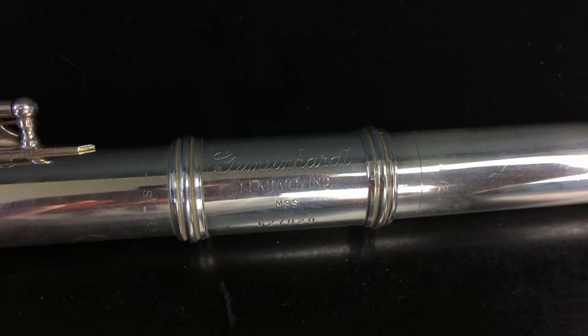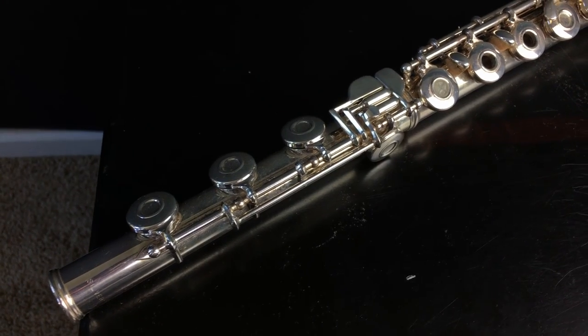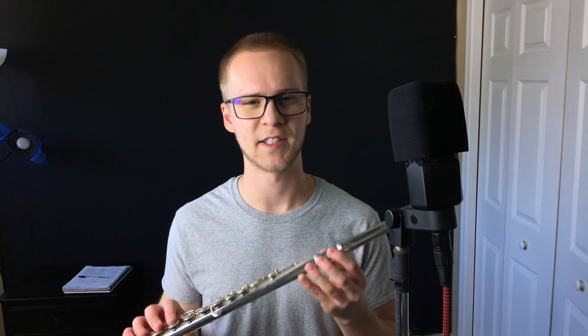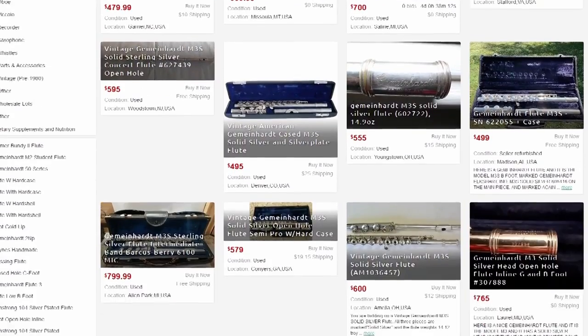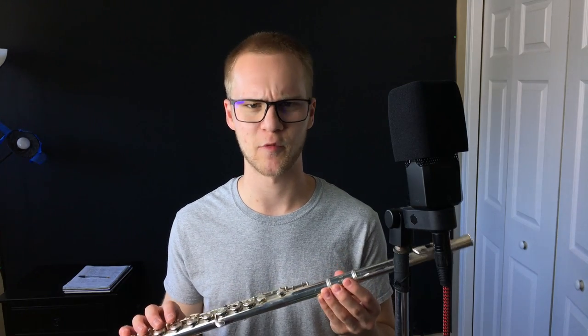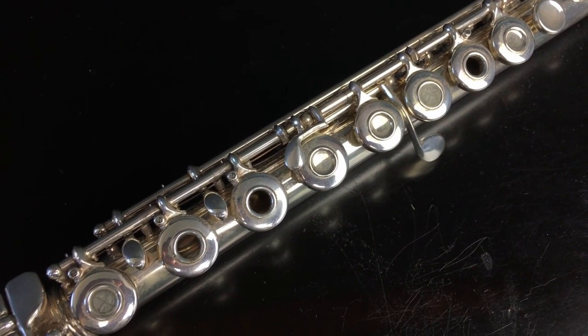This next instrument is flute — a Gemeinhardt M3S. This was actually my mom's flute when she was in high school; she never ended up pursuing music professionally, so it sat for a while. We got it repadded when I started playing in high school. Based on eBay listings this could go for anywhere between $500 and $700, especially since it was just overhauled. I think it's a professional model with an inline G and open holes. I've never had any issues with it and I really like playing flute.